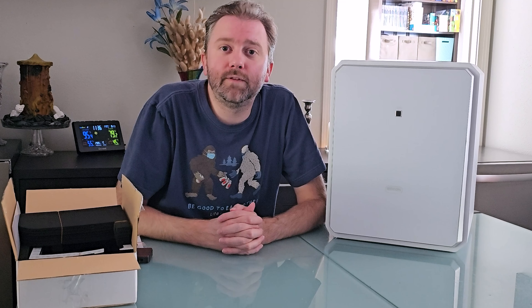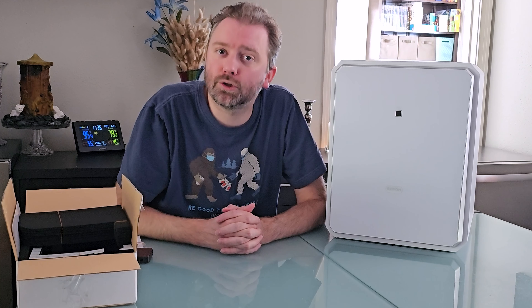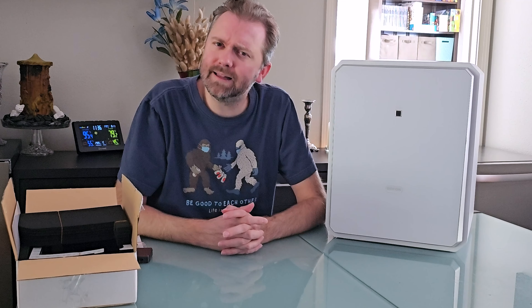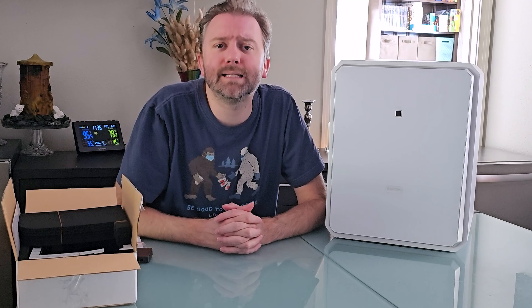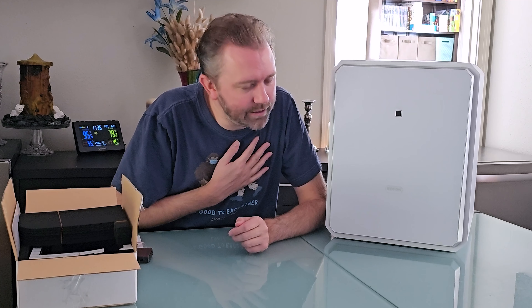Hey y'all, Kevin here, and this is Pure Reviews, where I review all kinds of products. So if you are new to the channel, be sure to hit that subscribe button. And particularly, if you find this video useful or helpful, be sure to hit that like button. Maybe leave a comment saying thanks — it really helps out the channel a ton, and I greatly appreciate it.